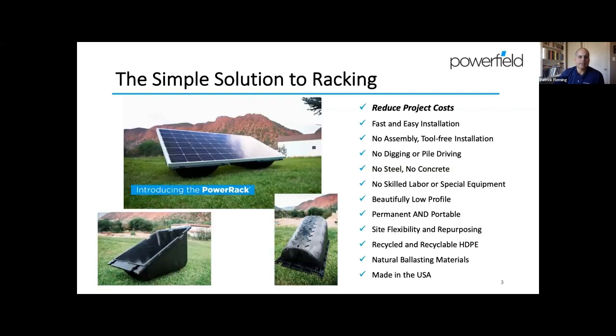This is the Power Rack — our simple solution to solar PV racking. The goal of our co-founder several years ago was simply to reduce project cost, and we do that by building a racking system that is fast and easy to install. The Power Rack doesn't require any assembly whatsoever — it's a single-piece design. No tools are required. It's a pure surface mount ballasted system, so there's no digging, no pile driving, no steel, no concrete. It doesn't take any special skills or unique equipment to put it in.